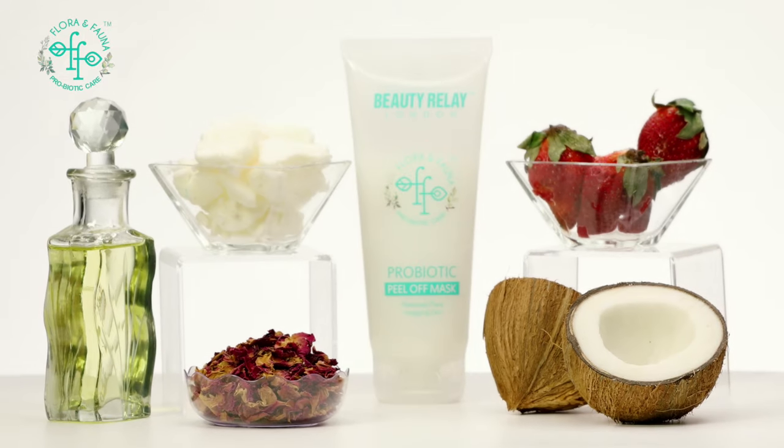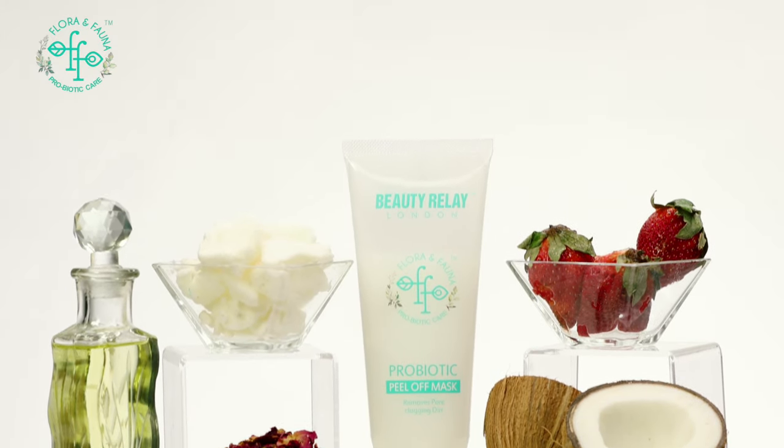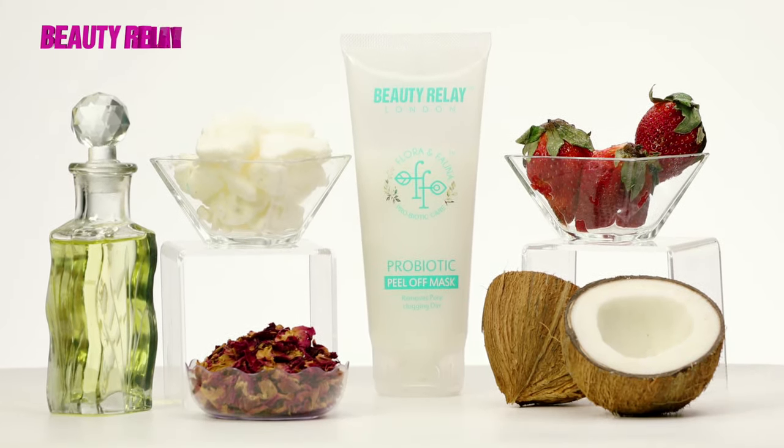It is a combination of wonderful ingredients like British rose, strawberry, coconut milk, almond oil and vitamin E.